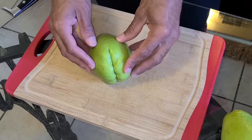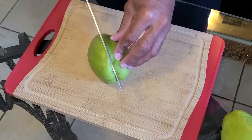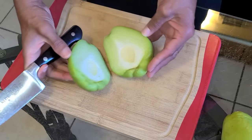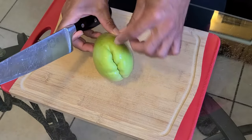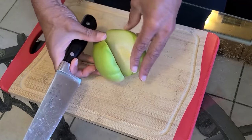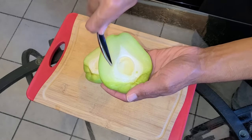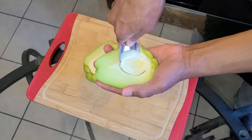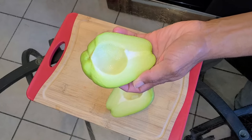Next, we're going to take our melatons and turn them to the side. From there, we're going to take a knife and carefully cut the melaton in half. Next, we're going to take the seed out with a spoon — just carefully dig the seed out with the spoon and discard it.